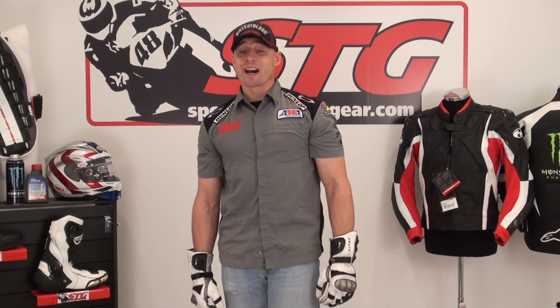Hi, I'm Ryan Van from Sport White Track Gear, sportwhitetrackgear.com. Today I'm going to show you a pair of Held Titan gloves that I've had in my personal glove rotation for — it's got to be at least four full seasons now. These have been worn more than any glove that I currently have, and I don't know that I've ever worn one particular set of gloves as much as I've worn these.